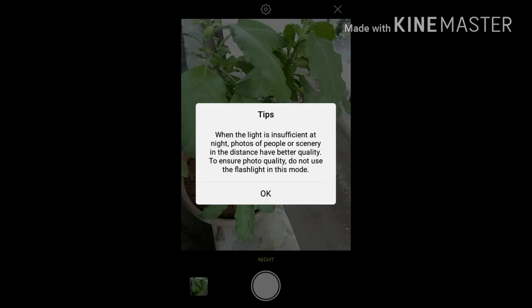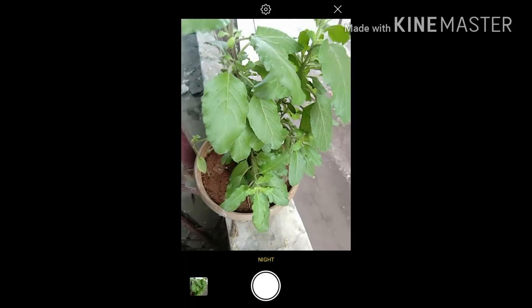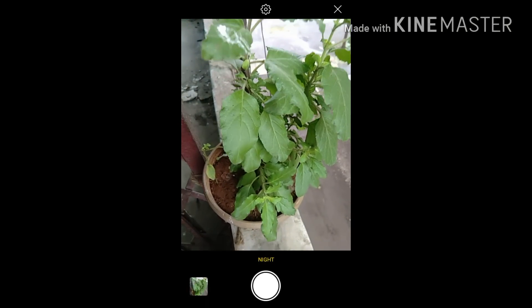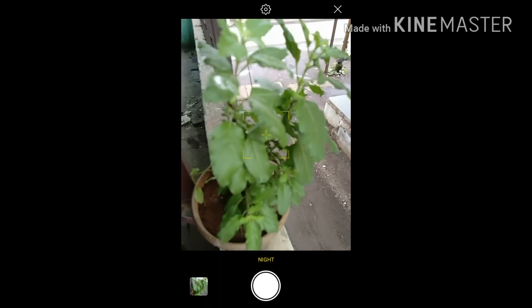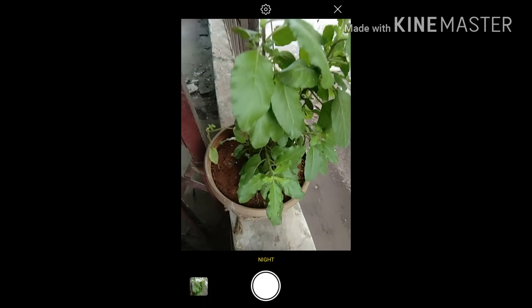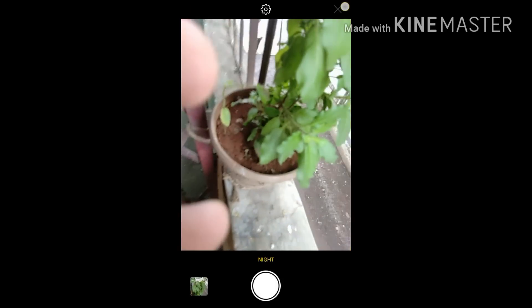Now night mode — when the light is insufficient at night, you can use this. I will click the picture; do not move the camera. The image is not properly detailed because it is afternoon right now, so I haven't used night mode much — I will use it properly at night.